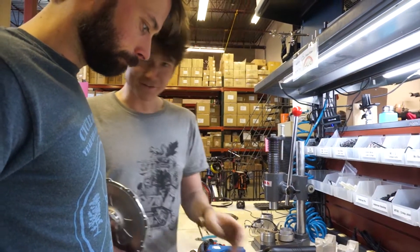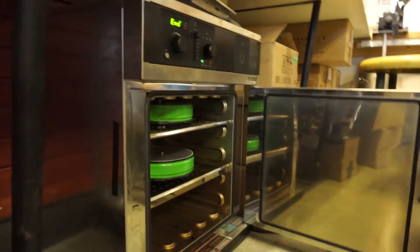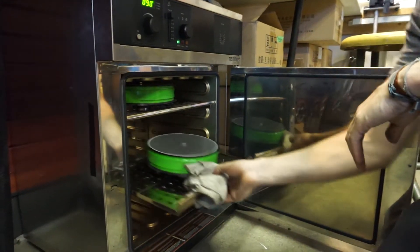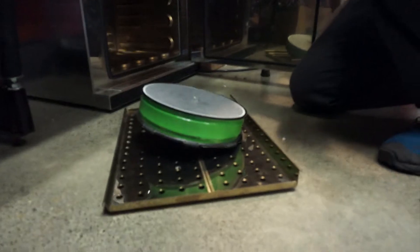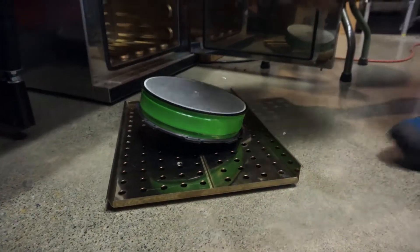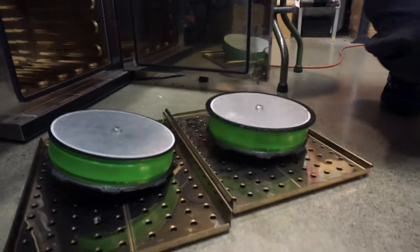Are the covers in the oven over here? The oven should be done actually — let's have a look. Oh! Hot green!